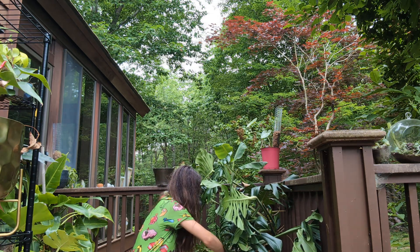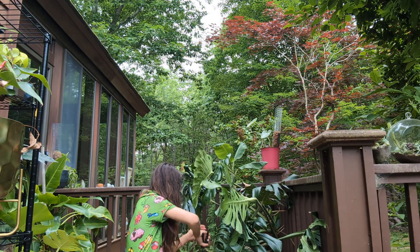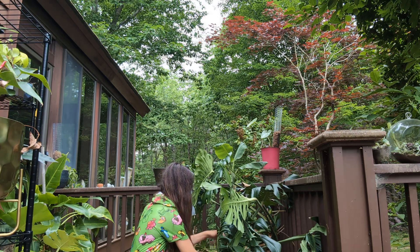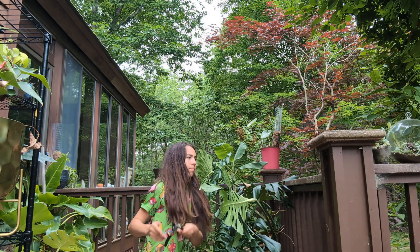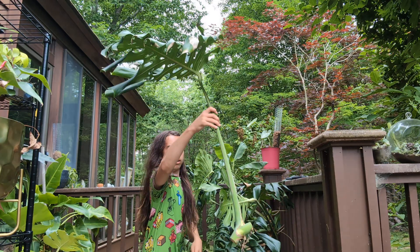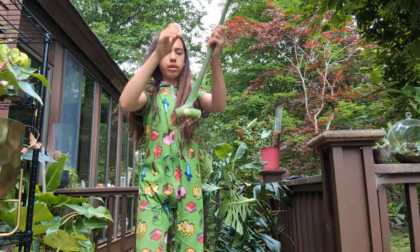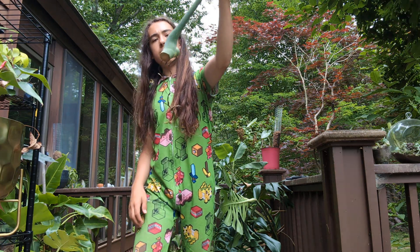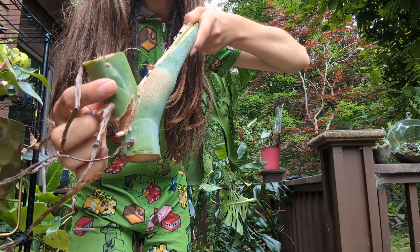Okay, here goes. There we go. This is just a single node cutting. I kind of wish I'd cut it differently, but it's okay. You can see here the axillary bud — it's that green bump there.